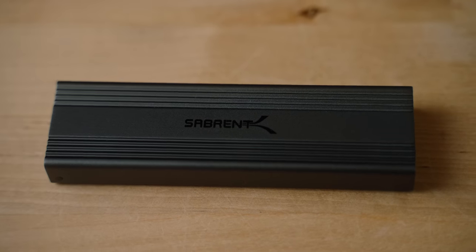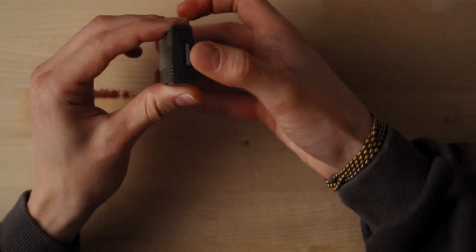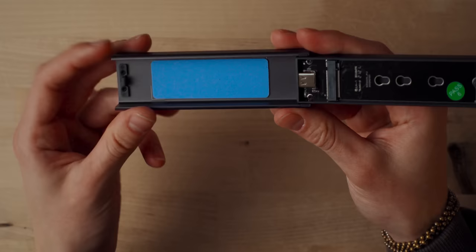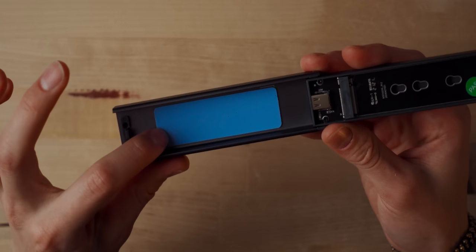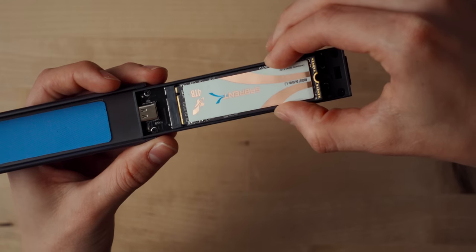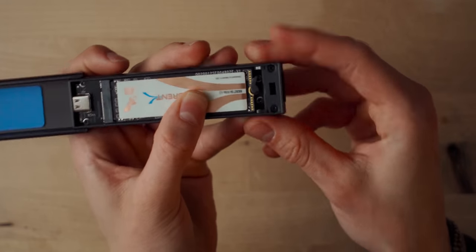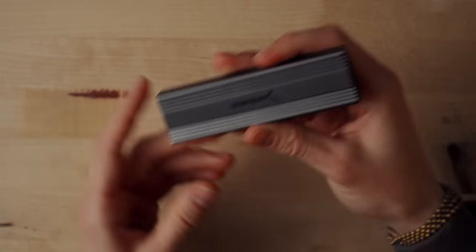Let's go ahead and install the drive inside of this Sabrent enclosure. Super simple. All we have to do is pop the enclosure open with this small button on the side. It comes with a thermal adhesive pad — basically a little double-stick pad that helps conduct heat from the hard drive to the actual enclosure. Pop the SSD into the slot, push it down, rotate the little latch, lock it into place, close it right back up, and we're done. Now all we need to do is plug this into your computer, format it for whatever system you're using, and you're good to go.